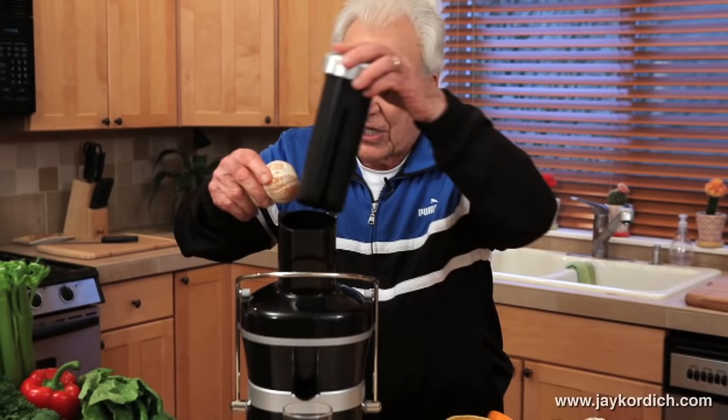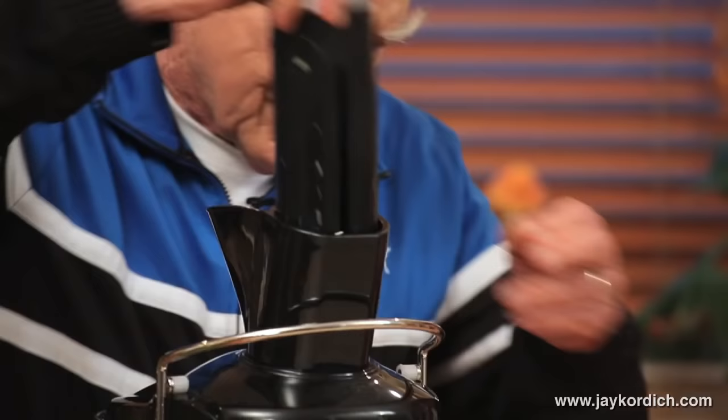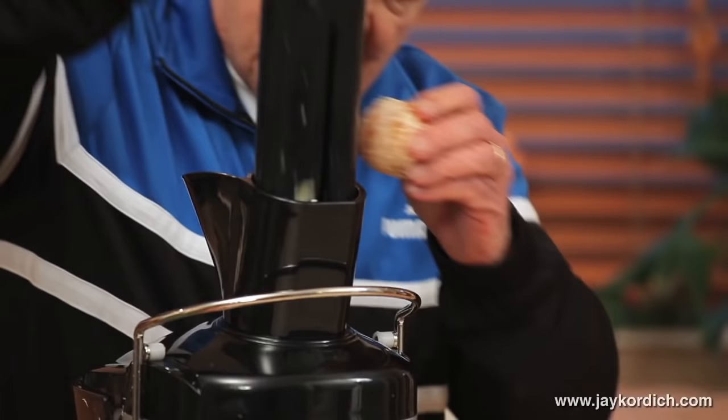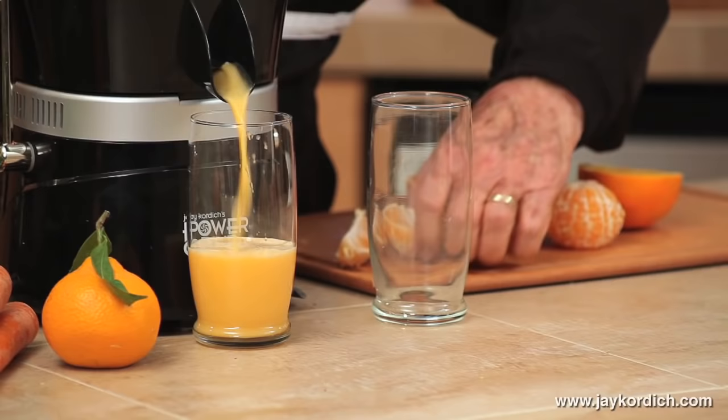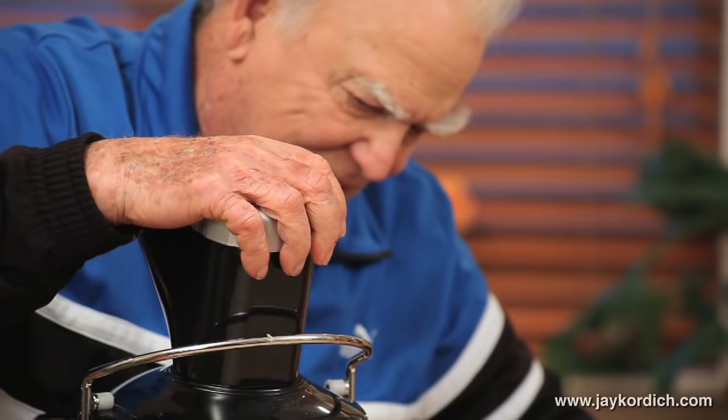Because that white pulp has all the nutrients of life. So let me show you how to do this — this is your tangerine. There's the next one going in. There's another one going in. There's another one going in. That's pretty neat to see that juice come out, isn't it?